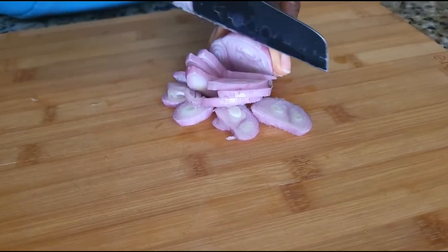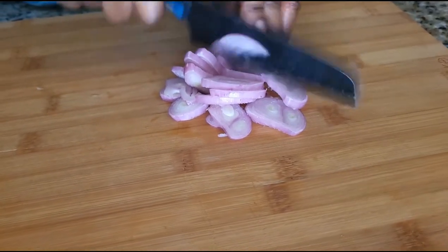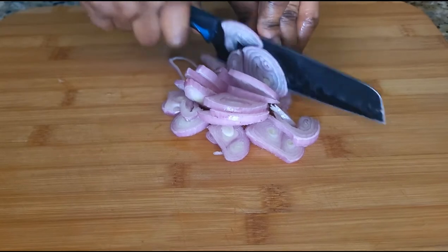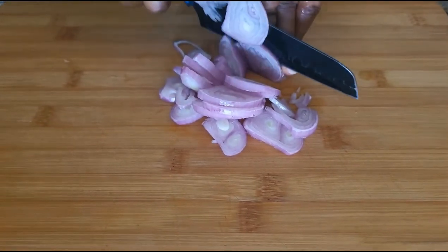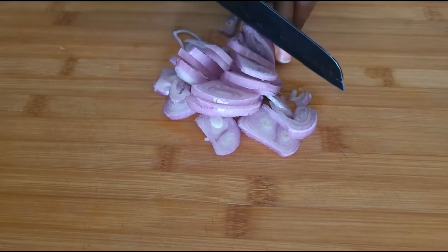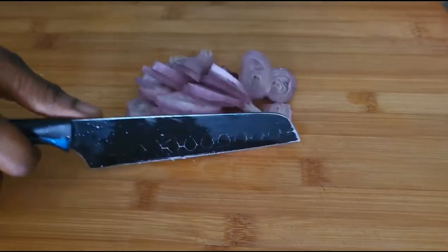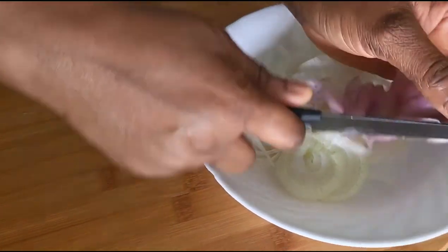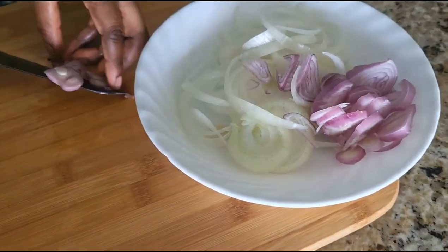If you are not subscribed yet, please click the subscribe button, and don't forget to like and share. Now the onions are done slicing.